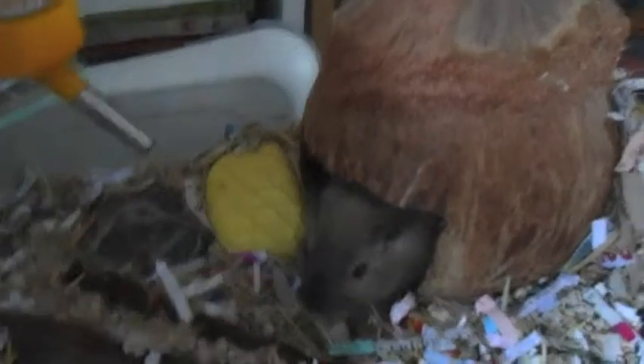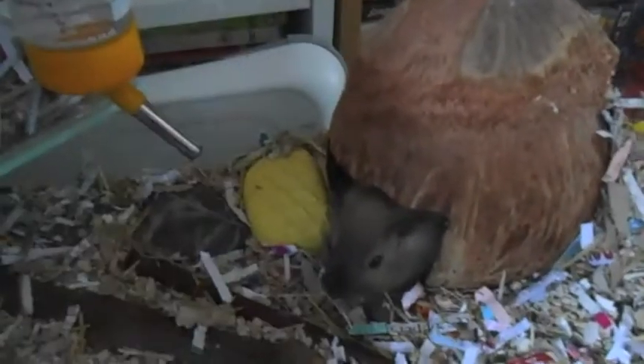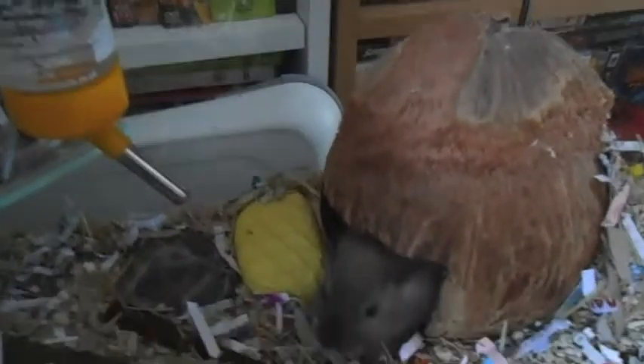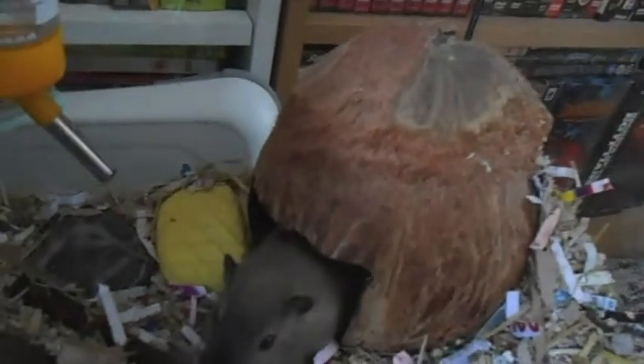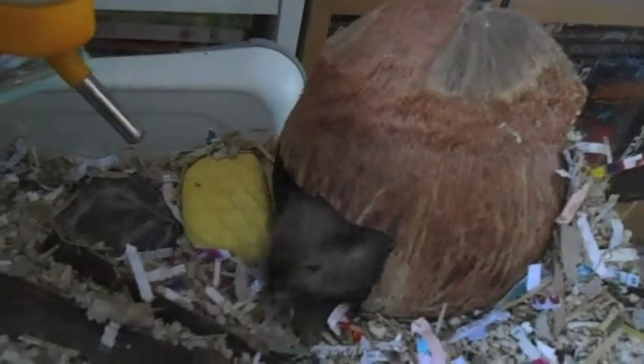You can also provide your gerbil with a hideaway of some sort. This can be good if they want to go in and hide away somewhere — they won't necessarily sleep in it since mine sleep in their burrows, but when they're out and just want to sneak somewhere or go in to eat, then this is good. Make sure it's wood, or here I've got a coconut one. If your gerbil has burrows, they still have somewhere to hide away, so it's just an idea.